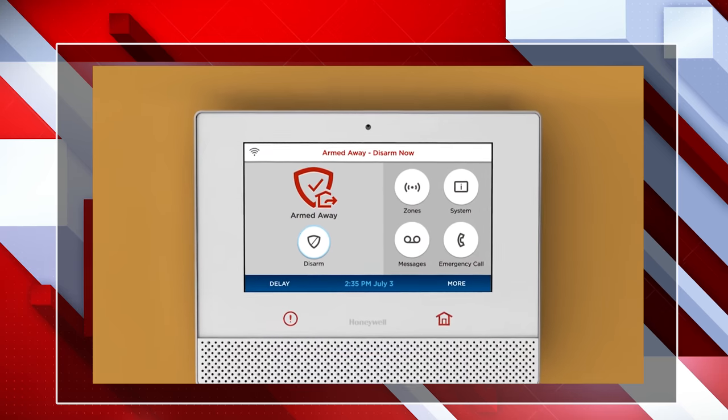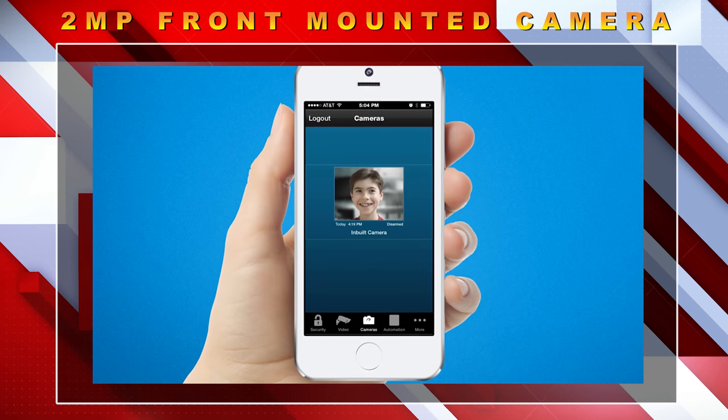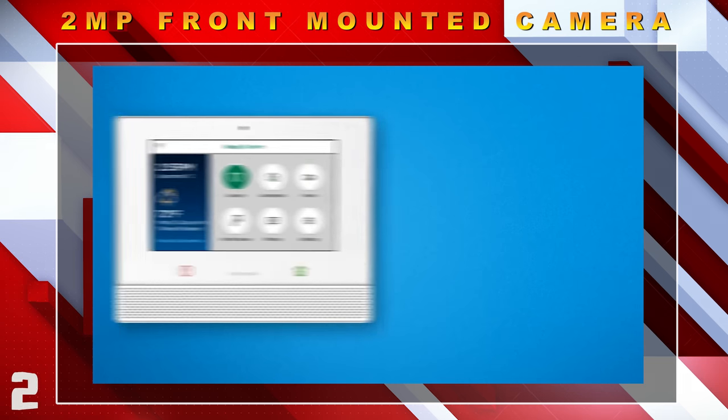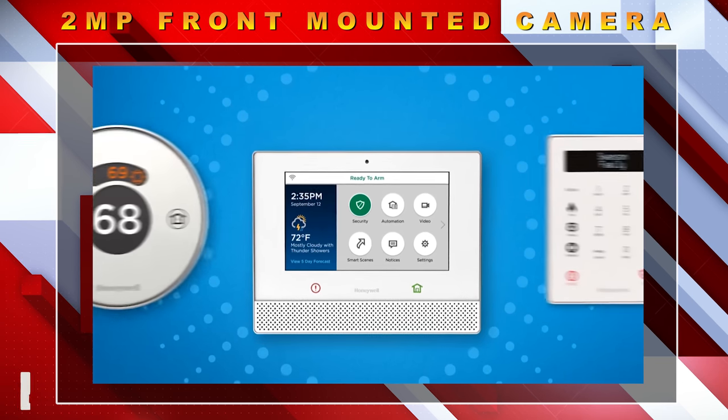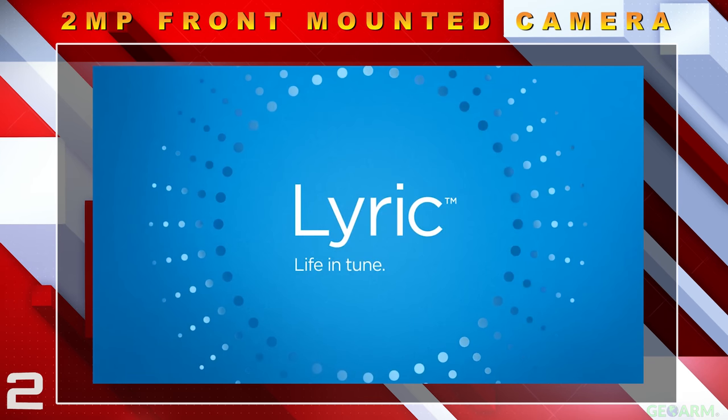Lyric has added a 2-megapixel front-mounted camera so that when the system is disarmed, it can text or email a notification to end users with the Wi-Fi communicator activated and Total Connect 2.0 services.